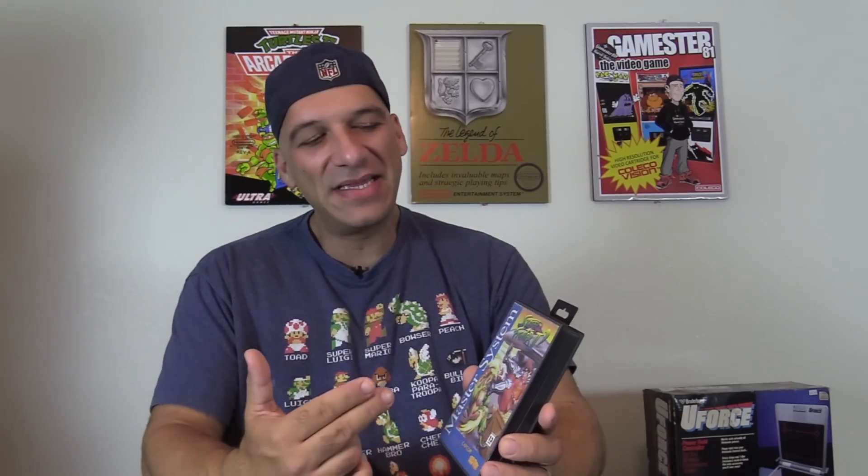What's up guys, how's it going? It's John, GameStar81. This video I wanted to share with you guys Street Fighter II for the Sega Master System. This technically never came out for the Master System in North America — this is actually Brazil. It's a Brazilian exclusive, so it's a pretty rare title for the system.